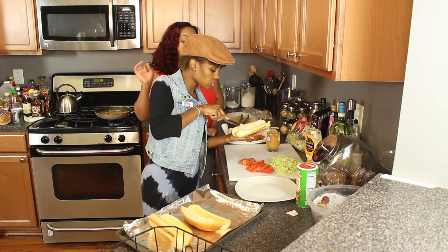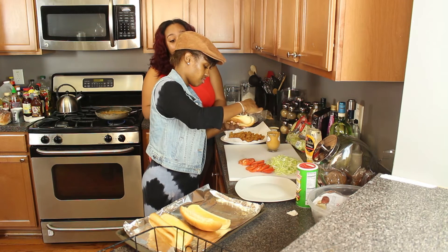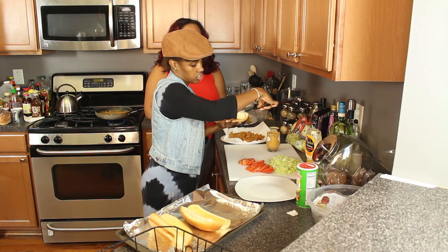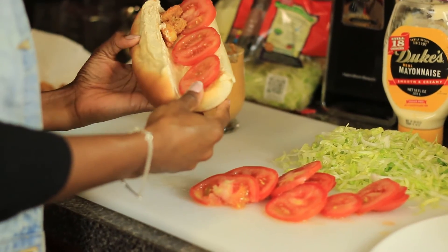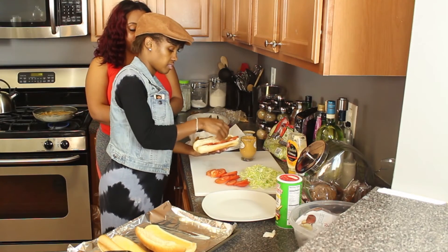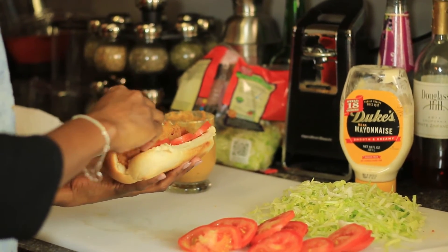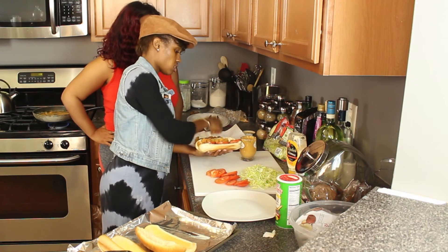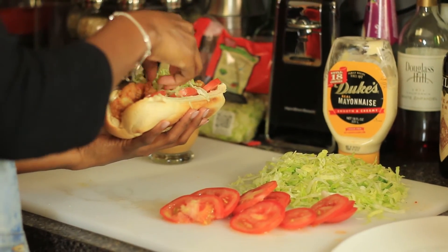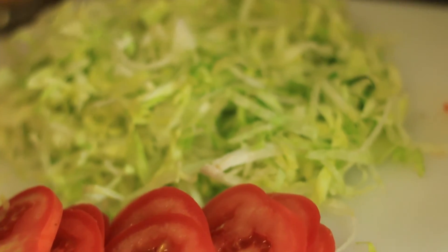Now in most recipes people use French bread, but the French bread that we purchased from Publix was a little too hard for our liking. So we did go with the hoagie bread and just toasted it and added butter. So the first thing that you're going to do is add your tomato slices to one side, go ahead and add the shrimp to the center, and top it off with a little lettuce — or as much lettuce as you like, it's just a preference. And this completes our shrimp po-boy.